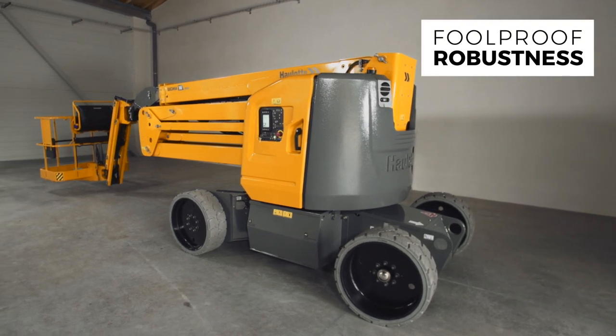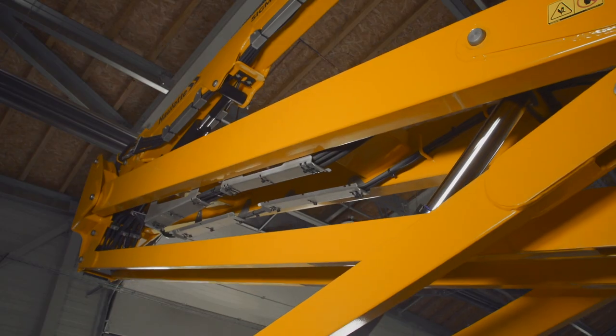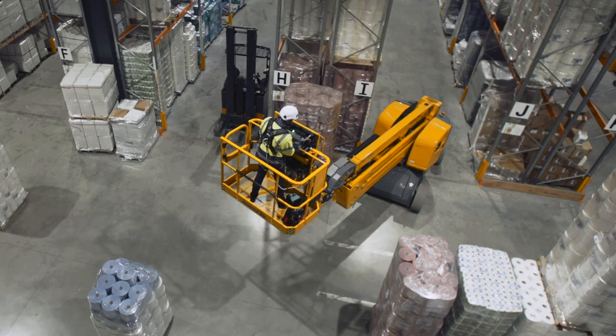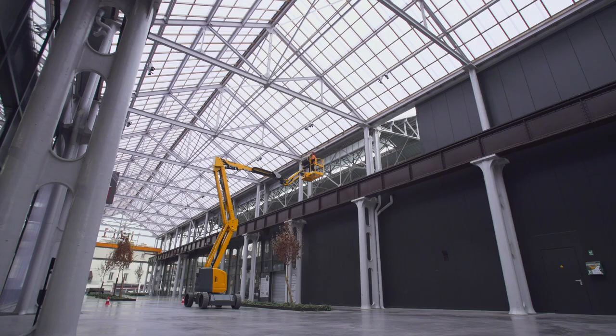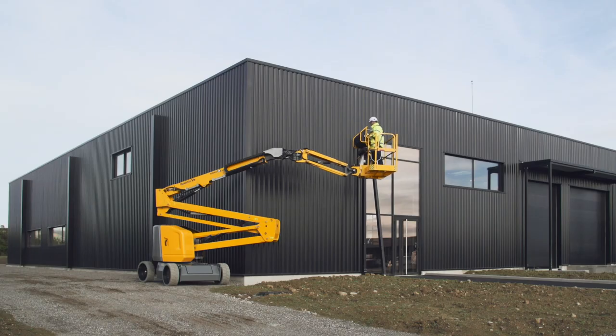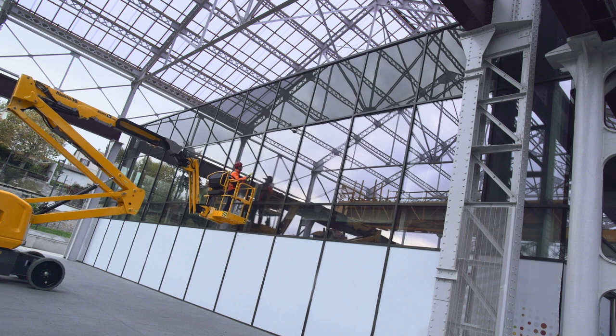Sigma 46 is solid and reliable and reflects OLOT's high standards of quality. Sigma 46 is the easy-to-use boom that meets all your requirements for working at heights of up to 46 feet. Versatile, agile, and easy to maintain, it will be your best ally for daily work.